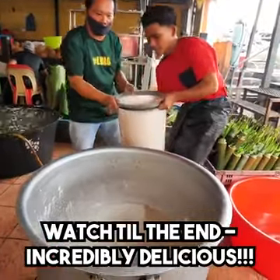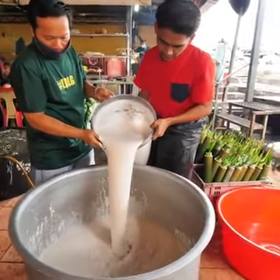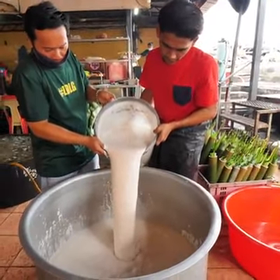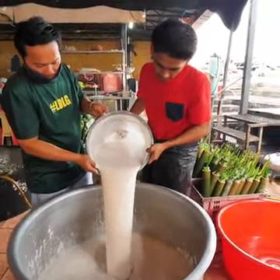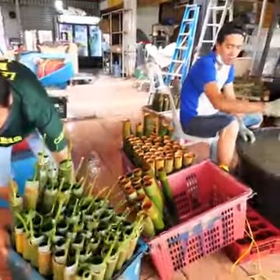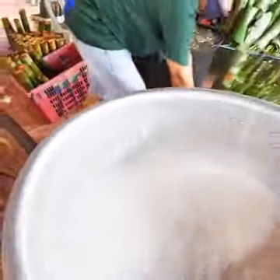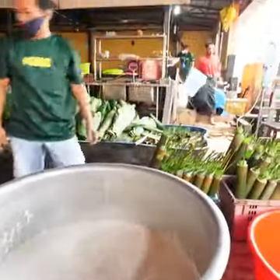And here we go, guys. This is the magic that we've been waiting for — the coconut milk creation. That's gonna go inside of the bamboo. And there we go, guys. It's getting ready. Each one of these is just gonna be stuffed with this beautiful coconut milk and sticky rice.